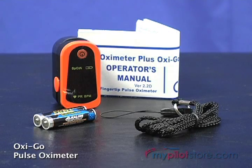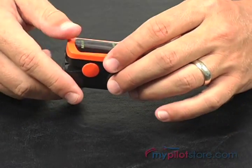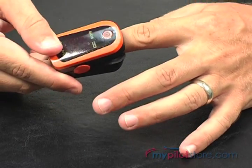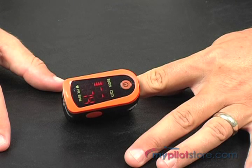This is the OxyGo pulse oximeter. The OxyGo is a fast and easy way to measure blood oxygen saturation so you can avoid the onset of hypoxia before it occurs. Using this device is simple — all you need to do is open the clamp and insert one of your fingers into the rubber hole. Press the switch button on the front panel and your results are displayed within seconds.